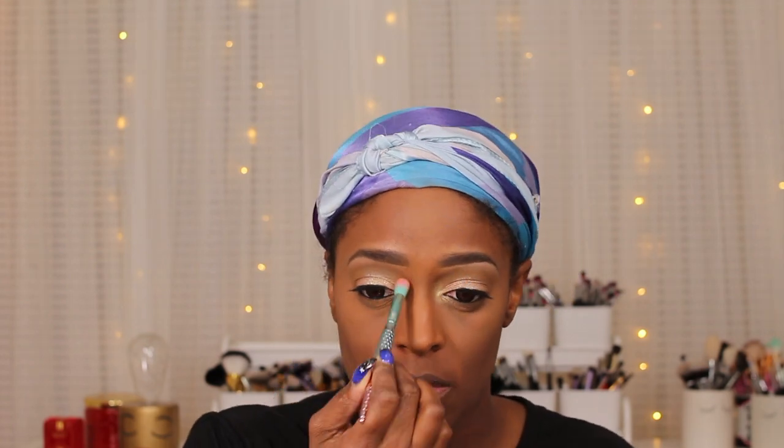Now I'm going in with that lighter gold shade from the top row and applying that to my inner tear duct just to give my eyes a little bit of pop. Then I'm going in with my Black Radiance contour palette and using that darker shade to contour and define. Then I'm going in with the shade Taupe — I think this is Volume 2 — and I'm just going to use that as a blush. I'm also going in with that lighter shade from the Black Radiance contour palette just to contour the upper part of my nose — I really like this trick.